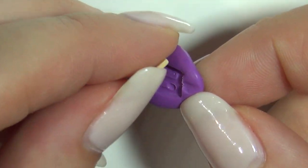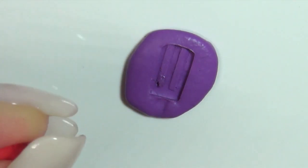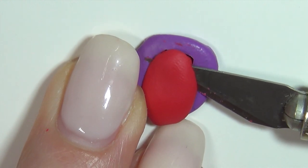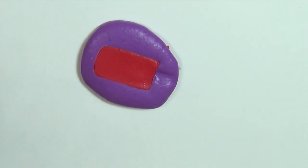My mold ended up having a small air bubble but I went back in with more mold putty and fixed it. Now you can take some clay in the color you want your popsicle and push it into the mold. Then cut away any excess and level out the top. Then bake it for a few minutes and pop it out of the mold.